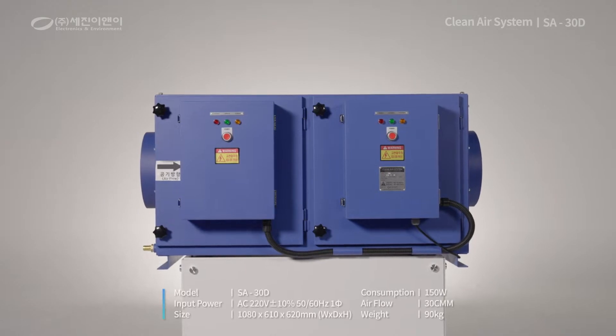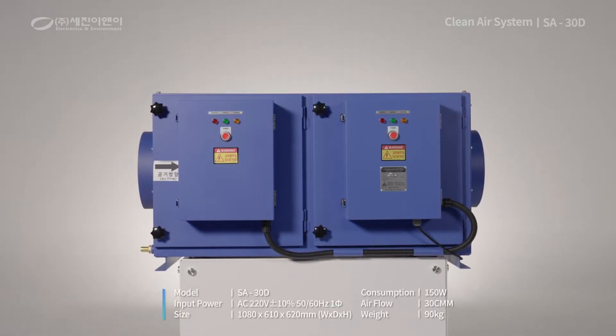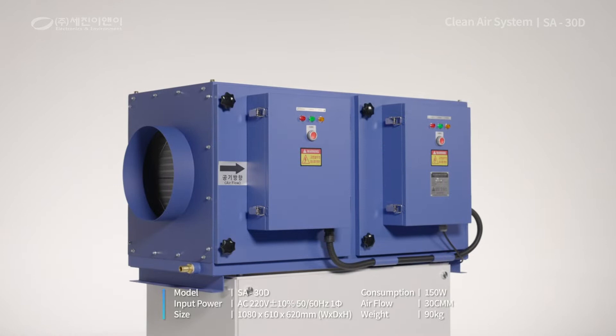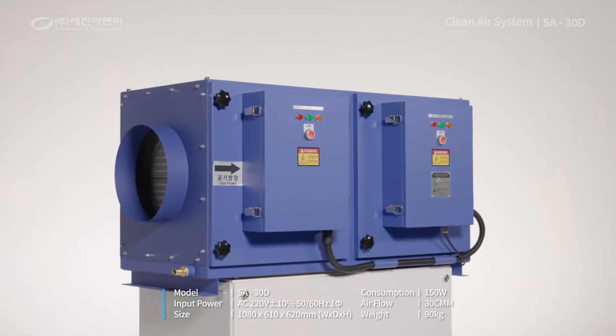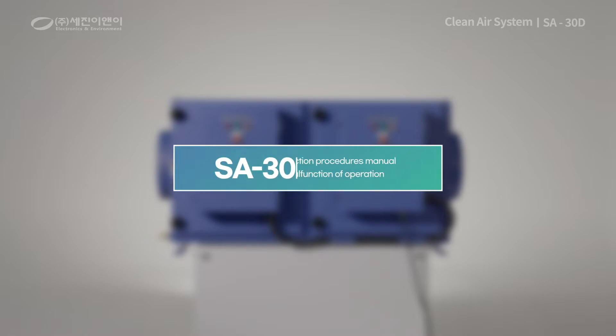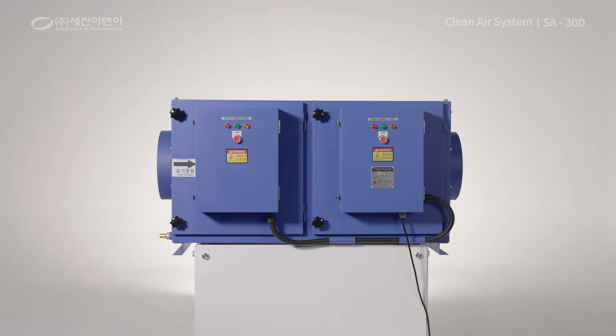Sejin E&E's SA30D is an electric precipitator that collects dust by causing the dust to have an electric discharge based on the principle of static electricity. Allow us to introduce how to check the SA30D when a malfunction of operation occurs.